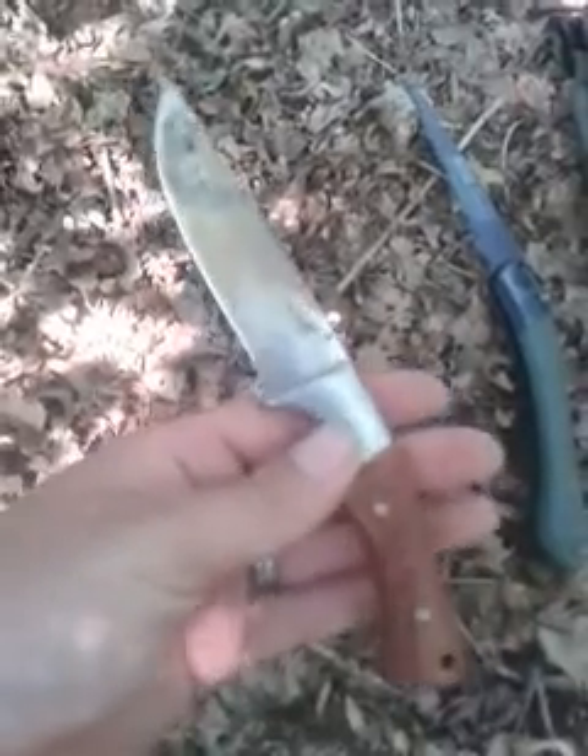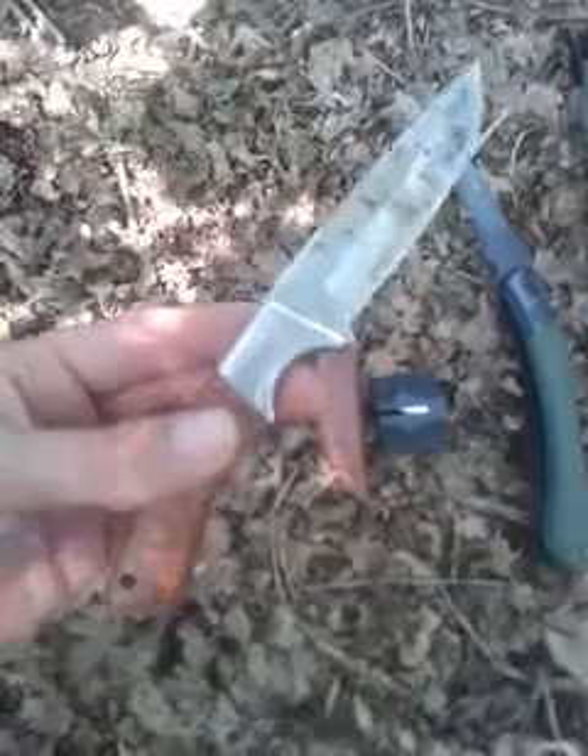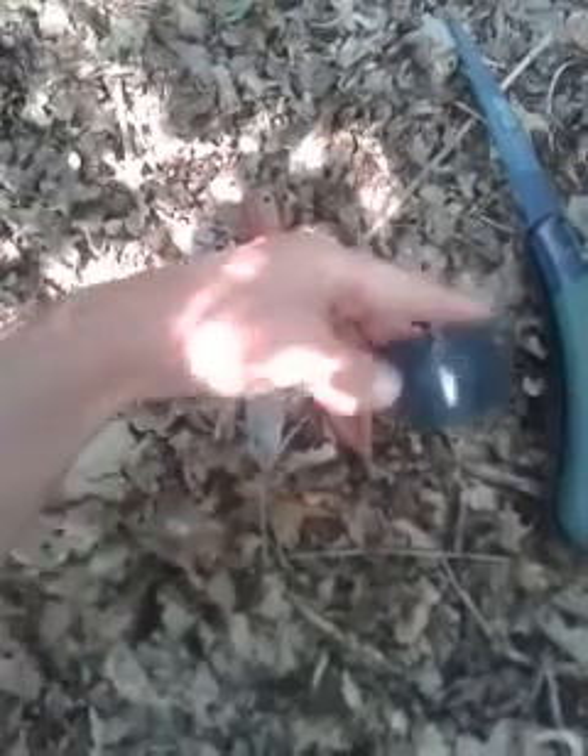I paid about 25 pounds for that; it's done me quite a few years. One important thing: if you're on a budget, you don't have to spend a lot of money. Just because someone's got a 200 pound knife doesn't mean it's going to be the right knife for you. I found this one very good, very reliable — it's got a leather sheath.